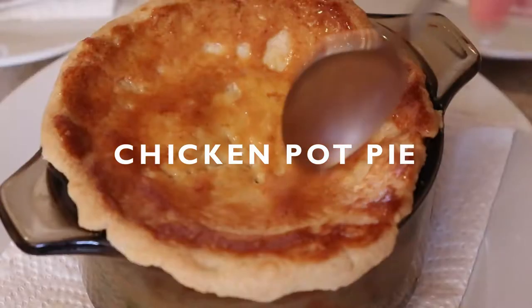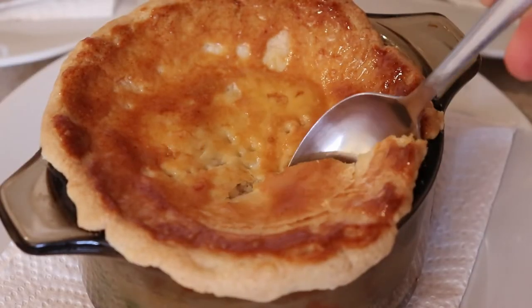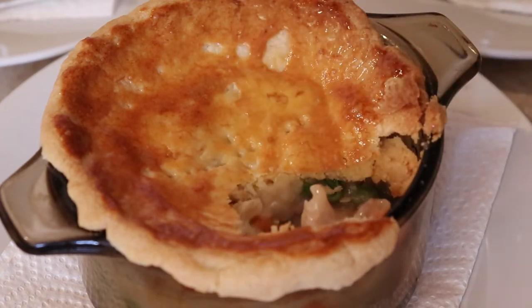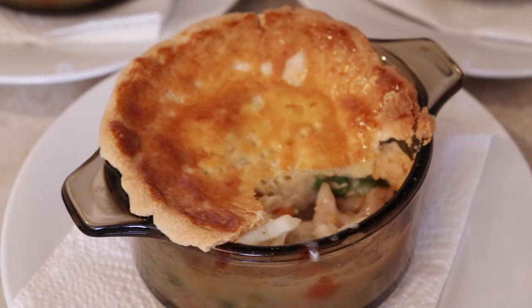Today I'll be showing you how to make the ultimate chicken pot pie. This classic dish contains the most incredible filling with a rich and delicious white sauce that makes it the perfect comfort food for any time of the year.